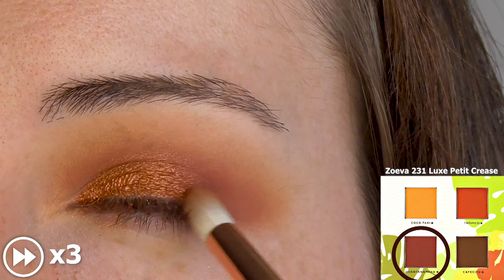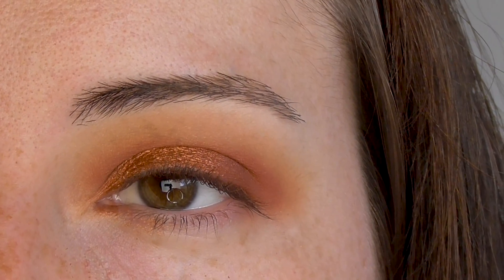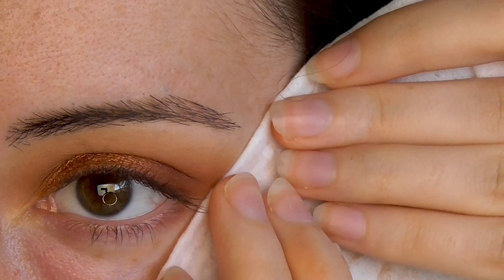Go back in with the cranberry to deepen the outer V and crease. Clean up any fallout and apply your usual facial routine.